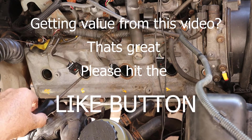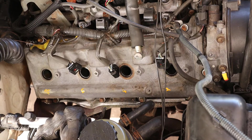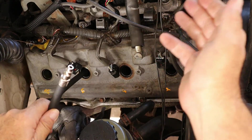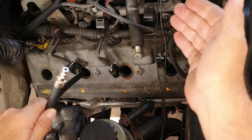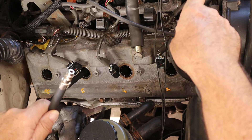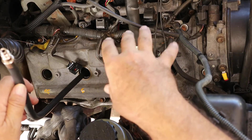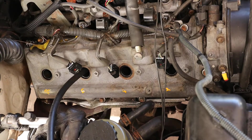Hopefully I'm close enough to top dead center where the engine does not rotate when I put some air pressure in that cylinder. As I put air into this cylinder, my gauge will give me a percentage leak of how much it's leaking. I do not expect to hear air coming out of the intake manifold or out of the throttle body. If I do, we have a problem with that valve — whether it's the adjustment, the valve itself, stuck open, bent, or whatever. I also don't expect to hear any air coming out of the exhaust pipe. Let's hook up our gauge set again.